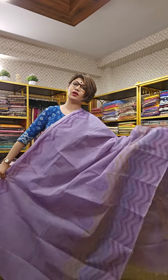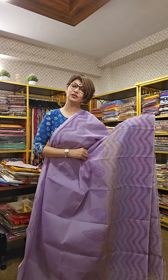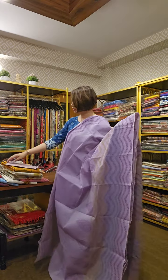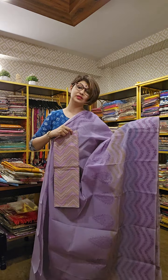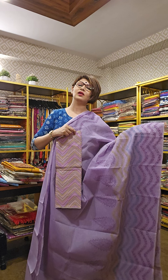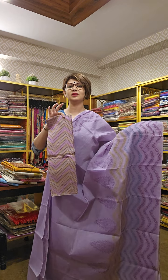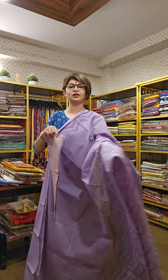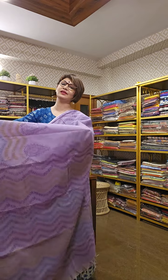Hand block printed. If you like the sari, take a screenshot and send it to us. We will be telling you availability and the price. The blouse you are getting along with the sari can be worn with any other saris, especially white, green, beige — it will go very well with all those colors. If you like, take a screenshot and send it to us.